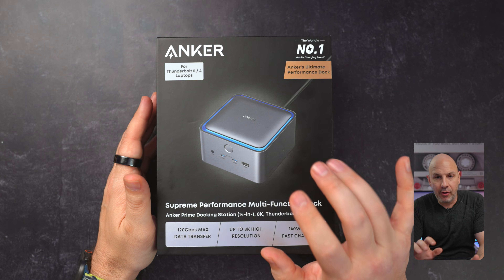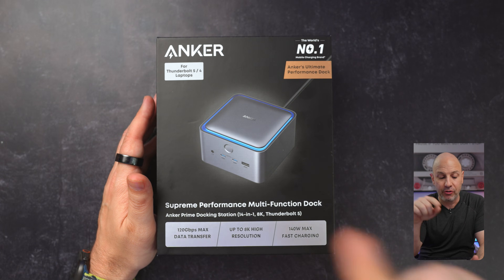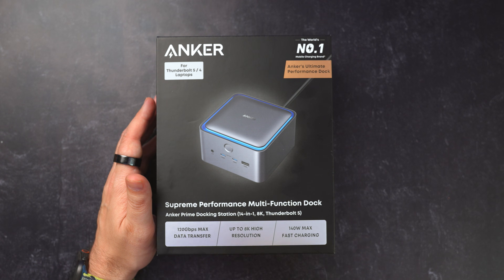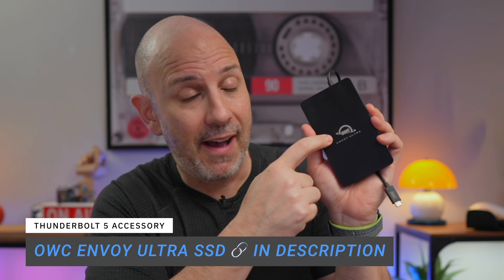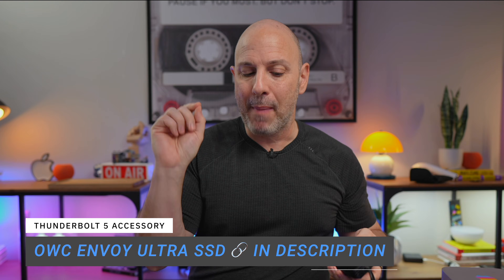This is one of the first wave of Thunderbolt 5 docks in the industry. What makes Thunderbolt 5 so special is that it's going to give you 120 gigabits per second of max data transfer if you have a Thunderbolt 5 compliant device. That means you need the dock, you need the computer — such as the M4 Mac Mini Pro, M4 Mac Studio, or even the M4 MacBook Pro — in addition to having an accessory like this OWC Thunderbolt 5 drive. All these things work together to give you that max throughput.